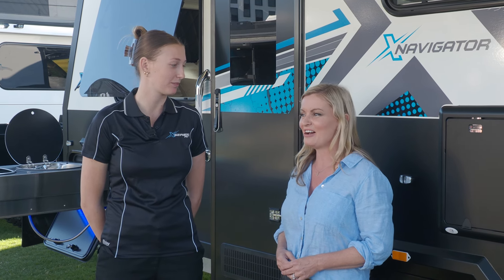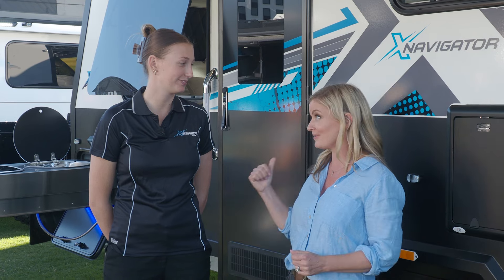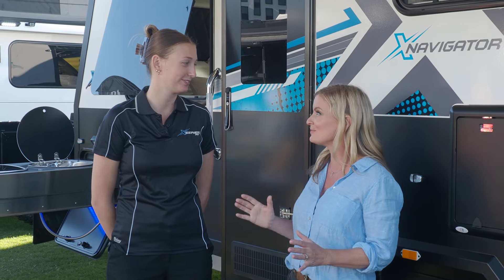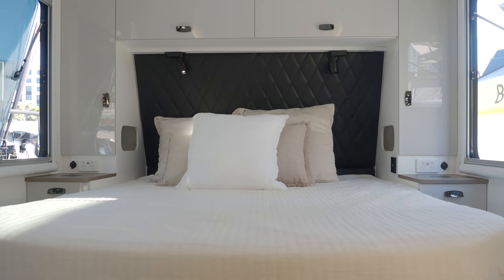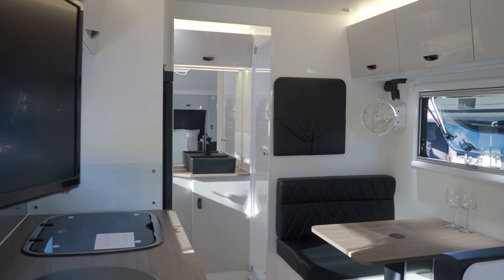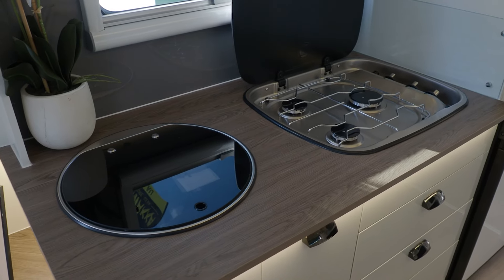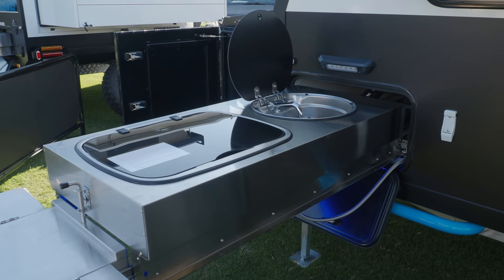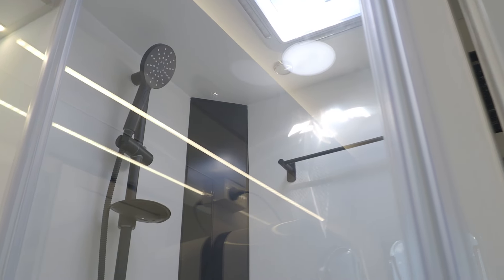Excellent setup on the outside, built for the off-road, doesn't scrimp on the inside either. A couple's van — I noticed there's an island bed. That's right. We've got a queen-size island bed with a cafe dining seating area, kitchen in and out, and then we've got the full en suite up the back. And I love that the en suite's right at the other end, so yeah, perfect setup.